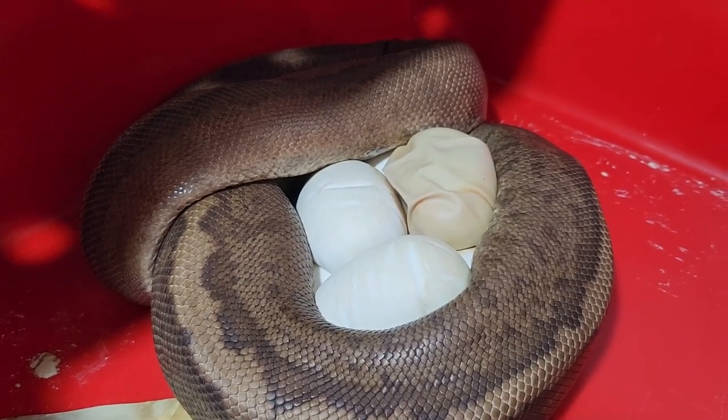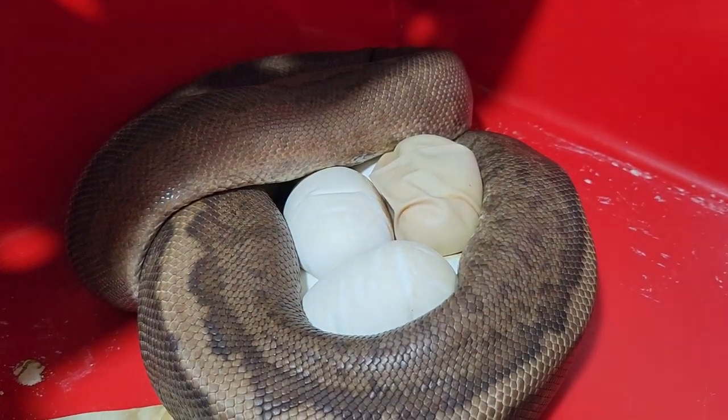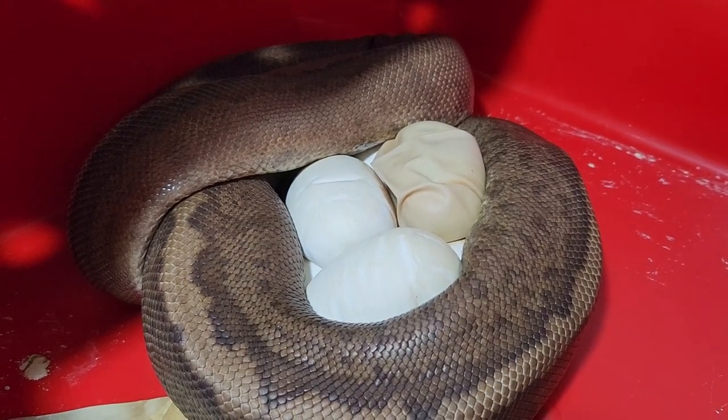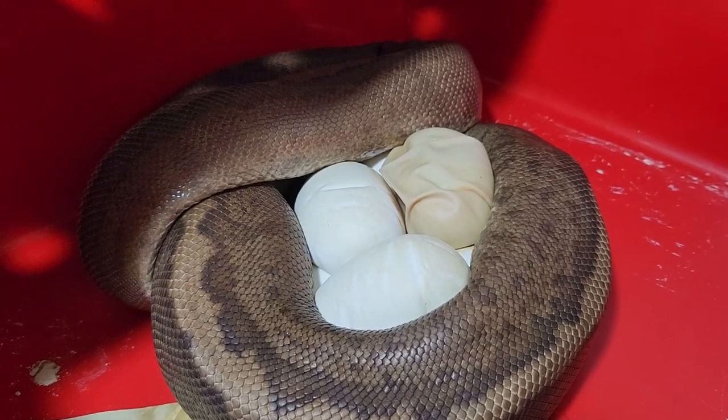These eggs are due to hatch on the 16th of November, so she's well into the incubation — now well over three weeks in, and we still have five weeks left to go. Fingers crossed.